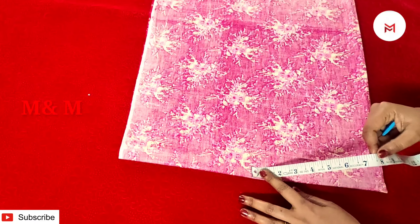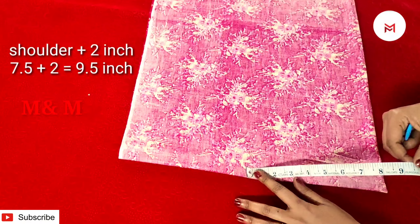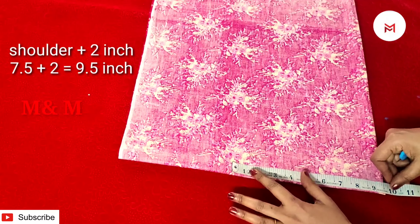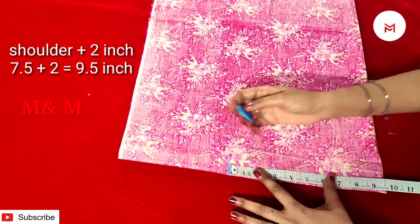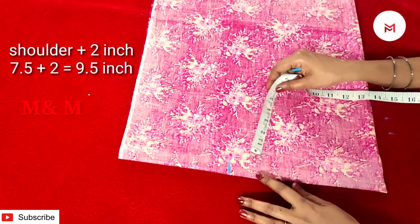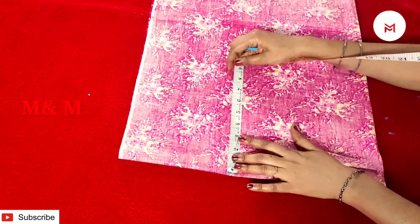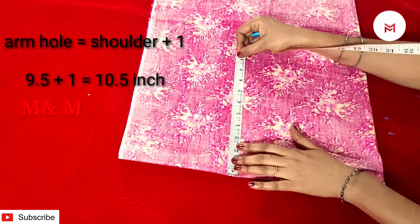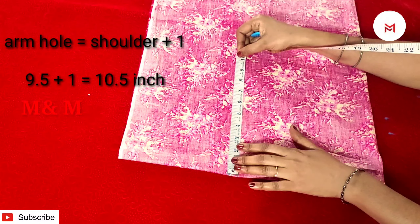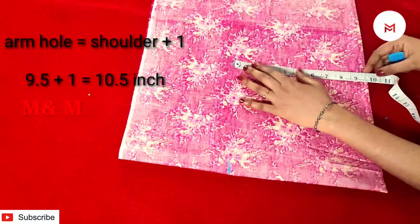Now we have to mark here: we have 2 inches here, 7 inches, 7.5 inches and 2 inches — that is 9.5 inches. We mark it this way and we will make a nice shoulder. We will mark above 1 inch here.